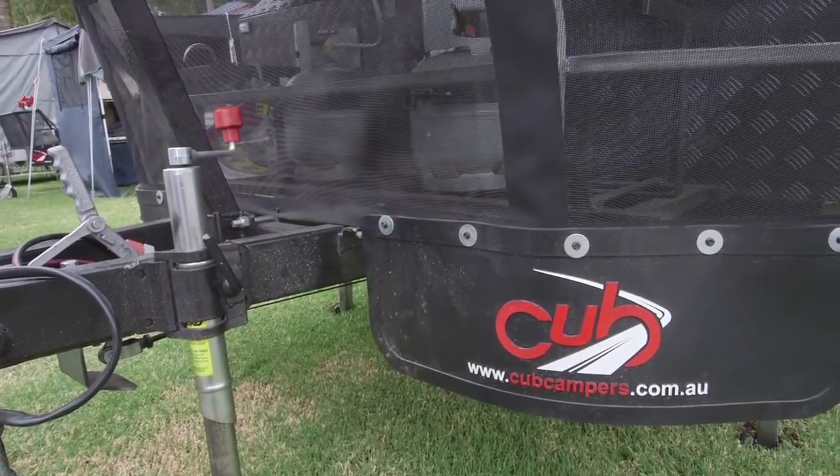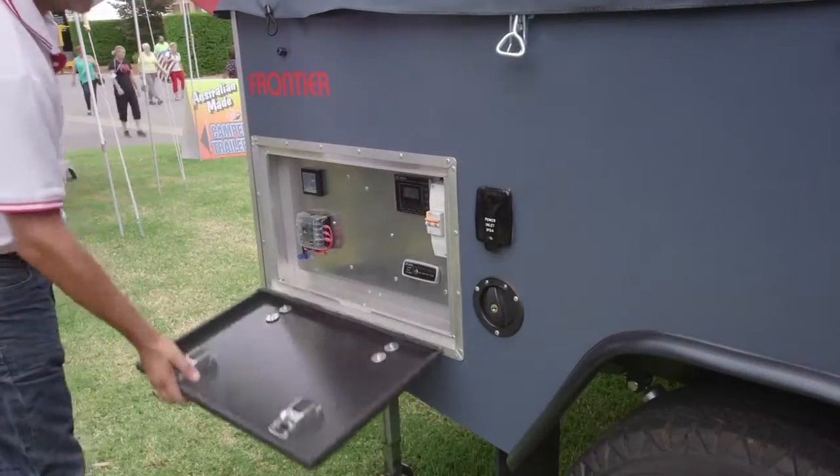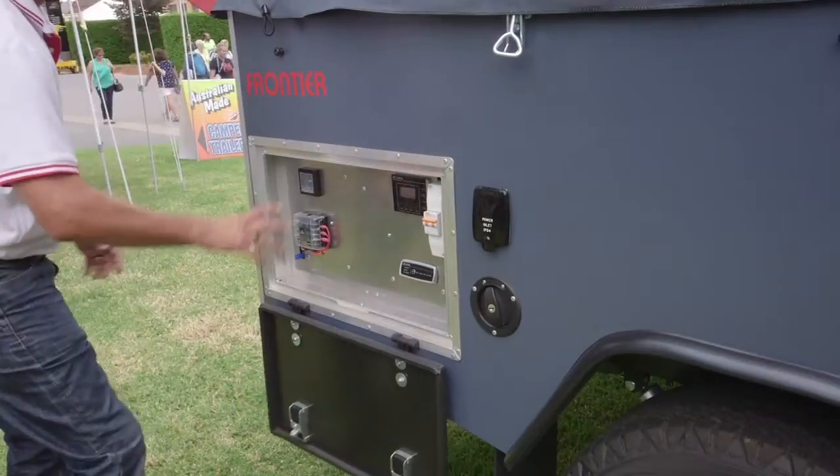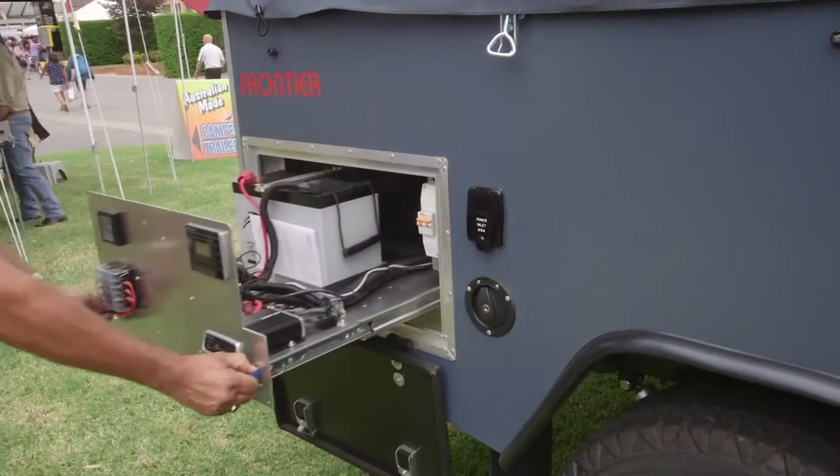This trailer is a nice lightweight camper trailer. Generally they're usually around the 1600 to 1700 kilos. Ours is 1225 kilos and it's around the 150 kilo mark on the ball — a nice lightweight forward fold camper trailer.